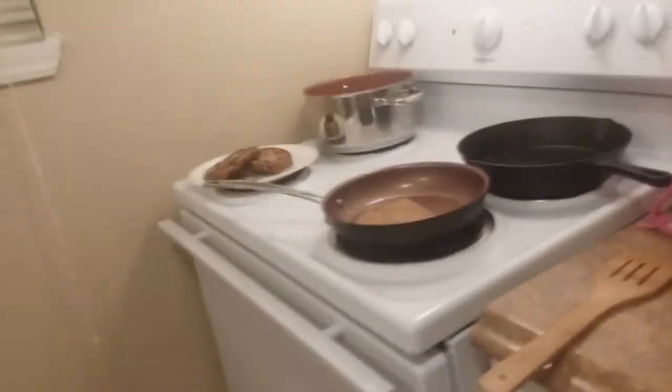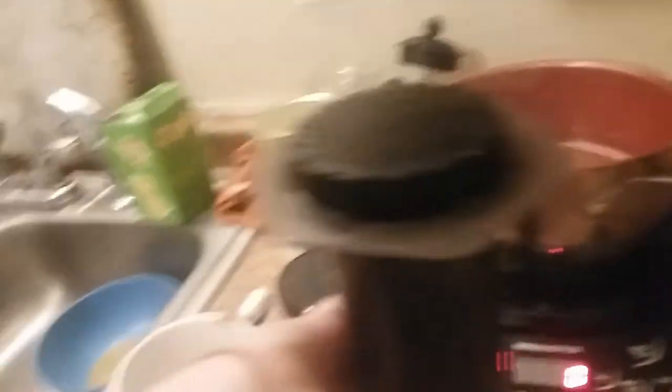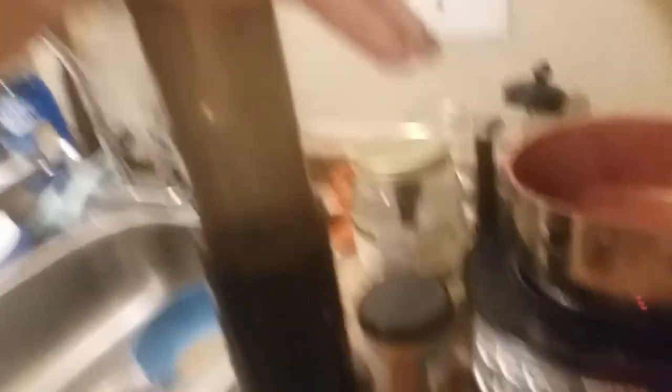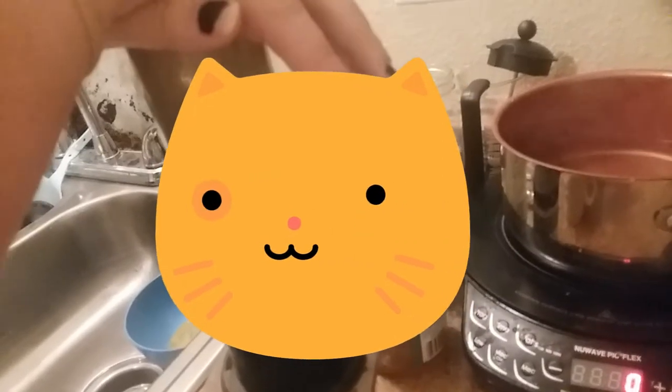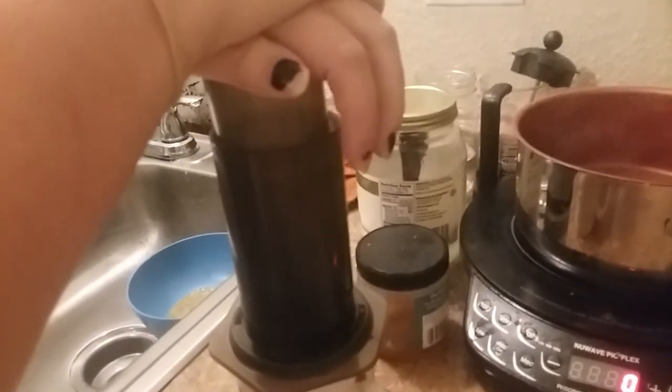It's good. Look at this coffee - oh yeah, my coffee's done. We're going to take this, flip it over, and then press it down. They've seen me make my coffee before.